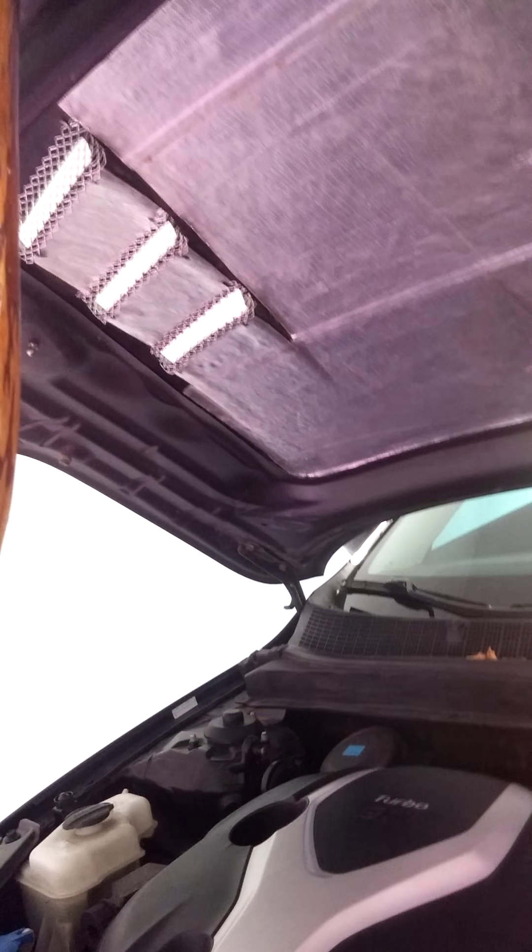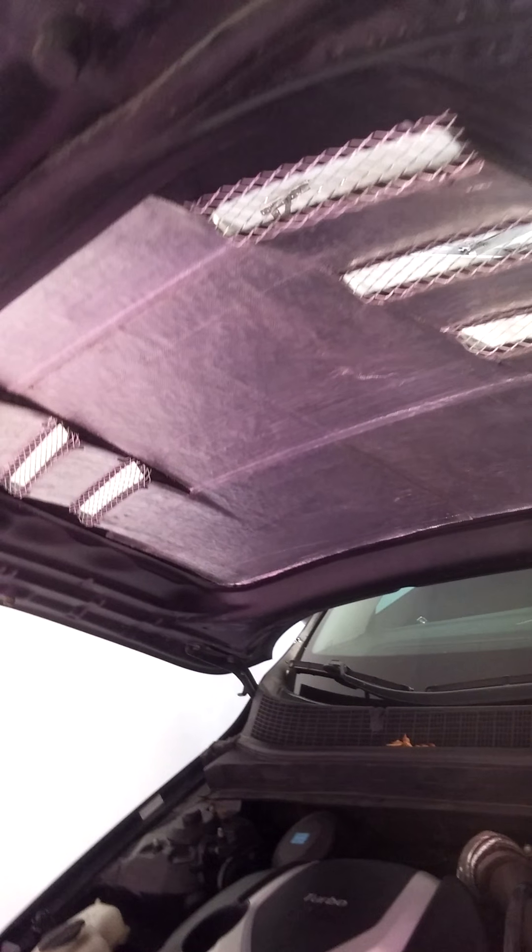You can get this heat shield stuff off Amazon as well. The actual installation of it is going to be pretty difficult — you're going to have to cut out little pieces. This was very well done. A friend helped me out with this. He spent like five hours doing it.